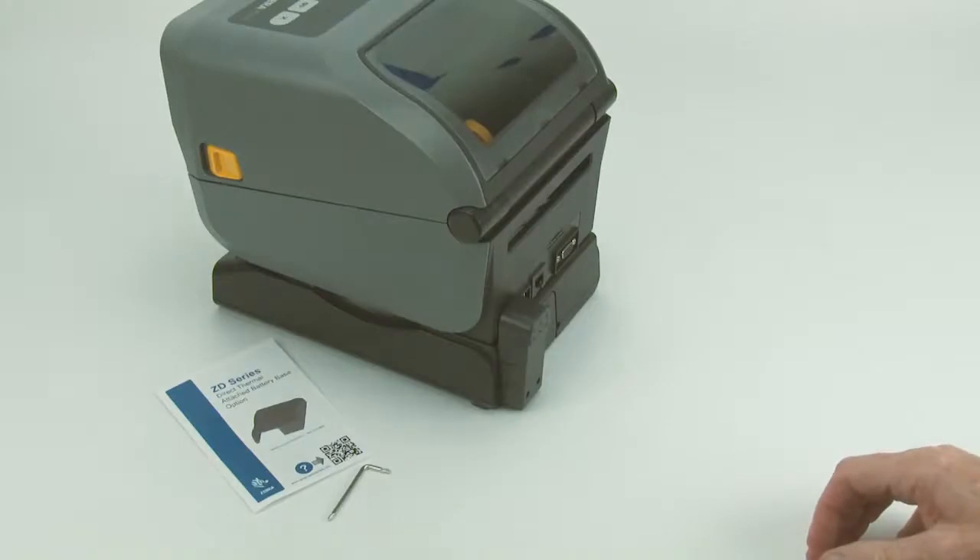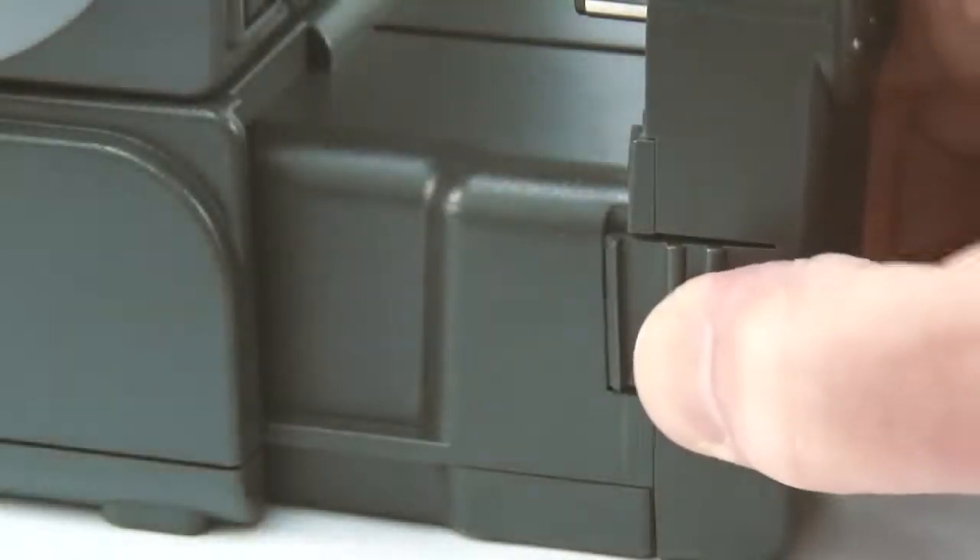To remove the battery from the base, first disconnect the power supply. Press firmly on the latch and pull away from the base.